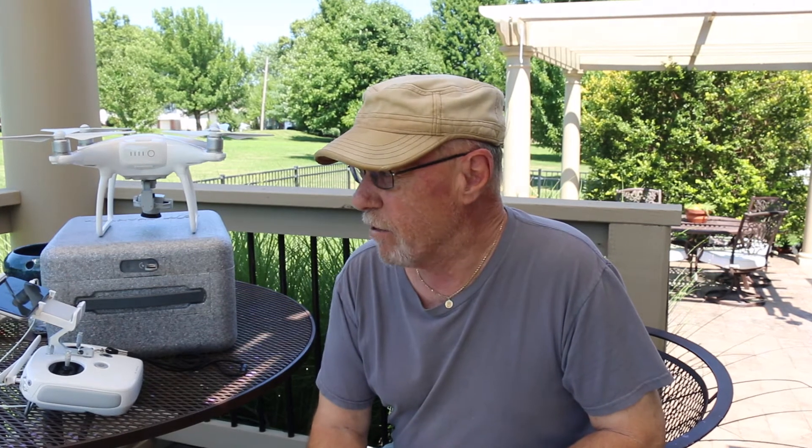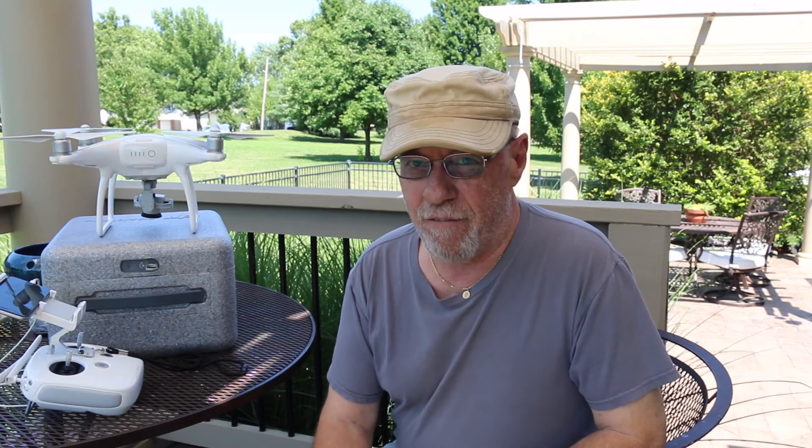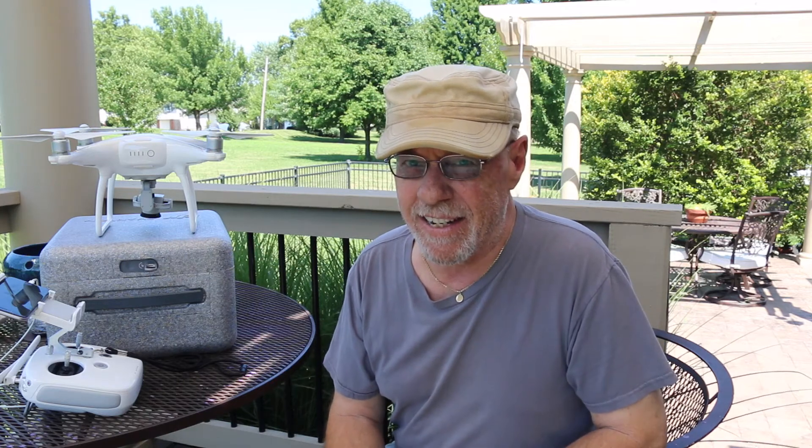Howdy, my YouTube friends! It's me, your old buddy Magnum, and we are outside again today with the Phantom 4. This is the DJI Phantom Flight School lesson number two, so this is going to build on what we learned in the previous lesson. It's a technique that you really need to know, so stick around and I'll meet you on the airfield right after the intro.